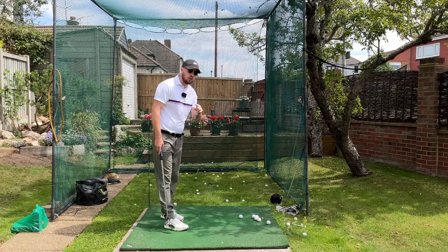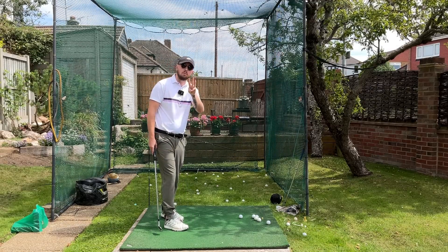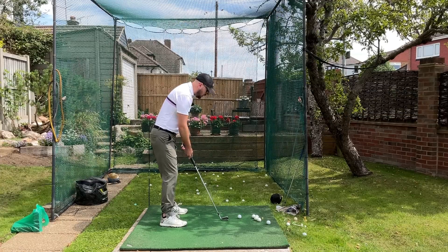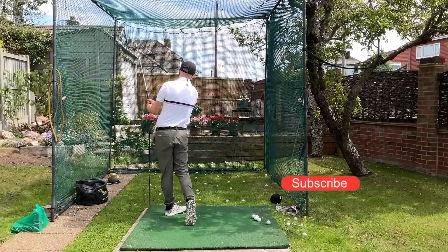The reason you can get so many good moves into the golf swing doing this is because it gives you the perfect hip movement in the three movements the hips do. For one, it gives you great rotation — trying to hit that stick that's behind you before you get to impact gets you rotating really nicely through.